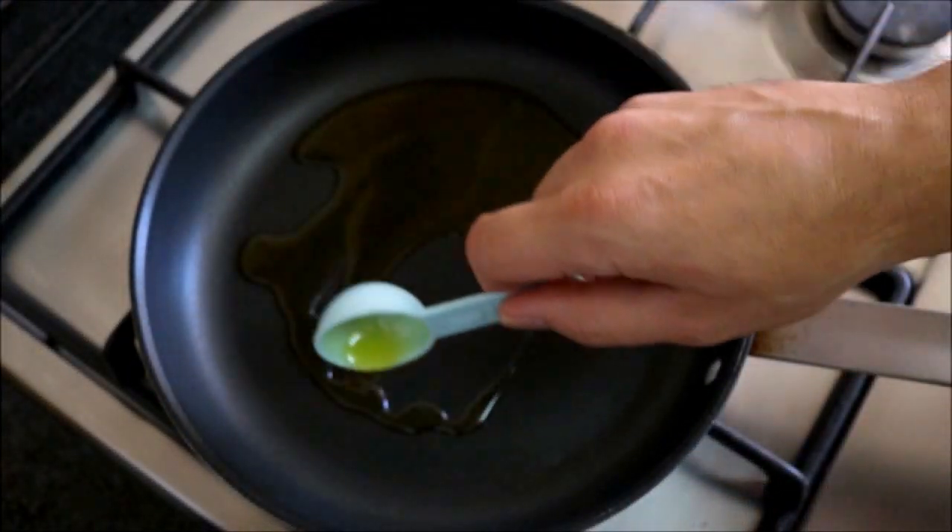Let's grab a non-stick frying pan, heat it with a medium heat, and add two tablespoons of extra virgin Spanish olive oil. Once the oil gets hot, let's add our diced onions to the pan.